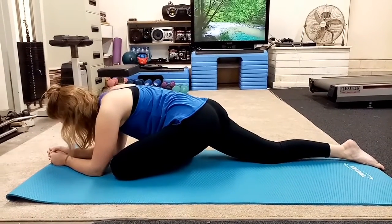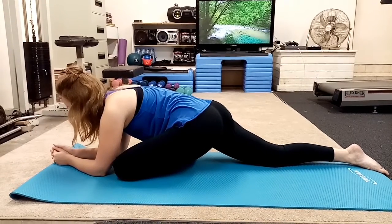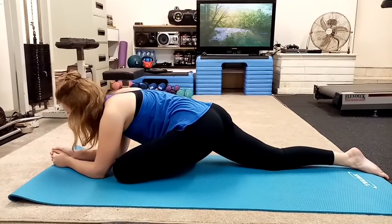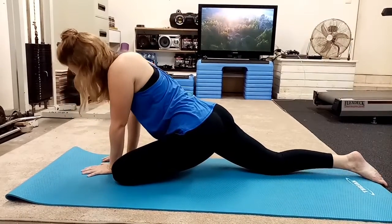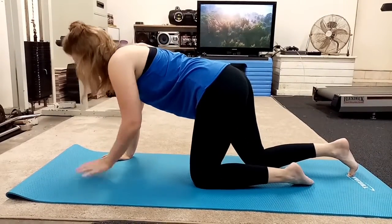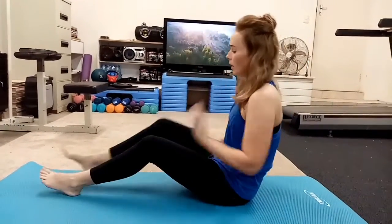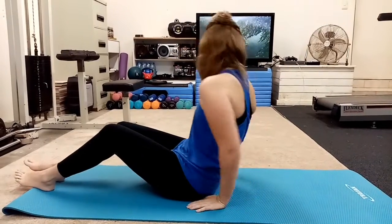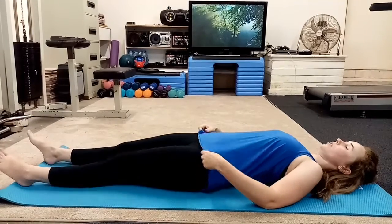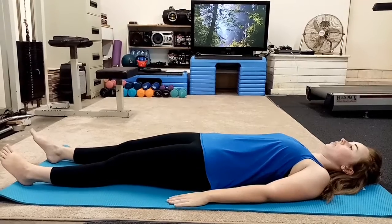Two more deep breaths. One more. And up to release — palms come to the mat, curl the toes under, shift the right foot forward, and release the left foot. Swing the legs to the side, come down to your bum, and we take it all the way down to our lovely savasana pose. Okay, take a moment to get situated. Our last pose here at the end — we're just going to focus on our breathing.